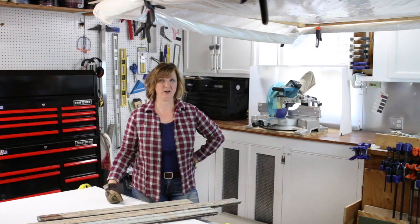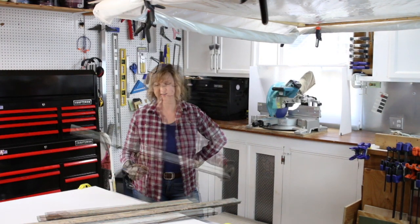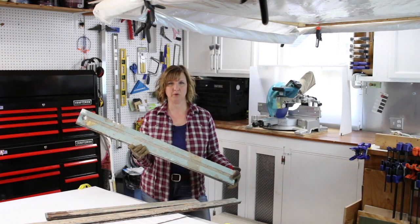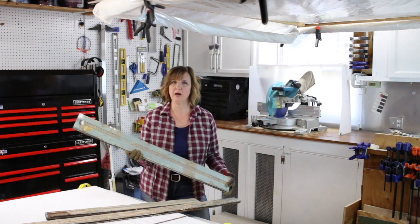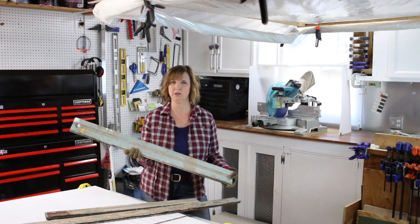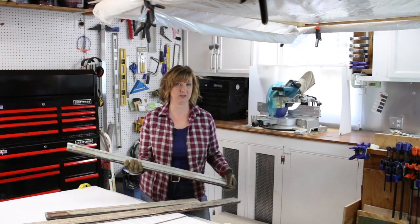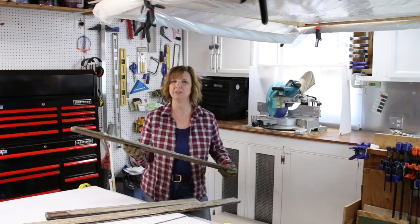Hey all, I'm Brittany from PrettyHandyGirl.com and today I want to show you how to make a barn door out of reclaimed wood. I salvaged all this antique beadboard from the Saving Our House before the back end of it was demolished. I want to put it back in the house using it in a unique way — to make a sliding barn door for the master bedroom closet. Let me go ahead and show you how I made it. Let's get started.